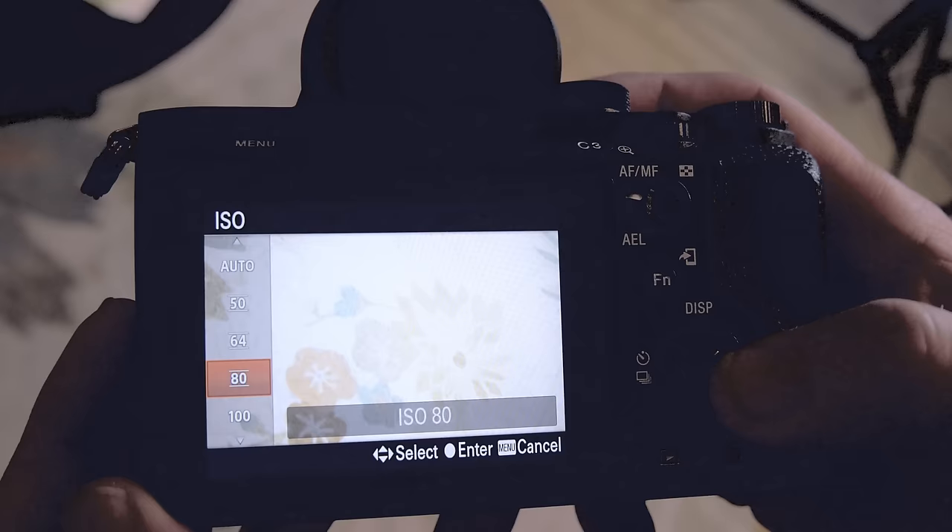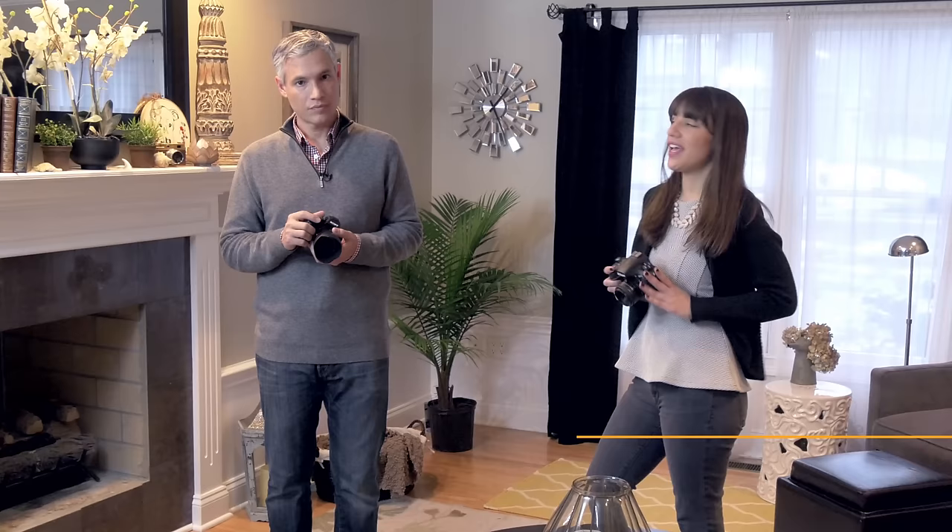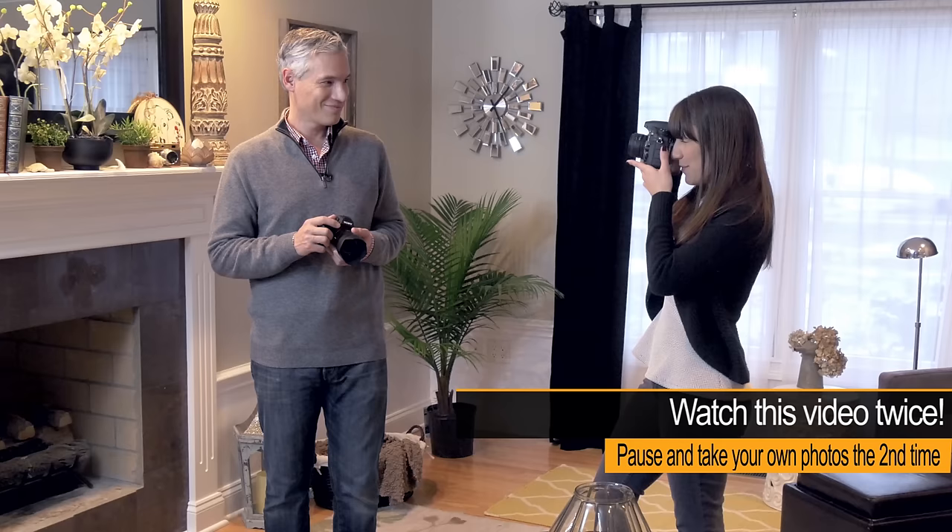Let's do a little exercise so you can practice controlling your shutter speed and see what it does to your pictures. Set your aperture to the lowest number and set your ISO to auto just so you can practice your shutter speed. I'll start at 1/5th of a second and Tony will nod his head so we can see if I can capture that motion. You could hear that it was a little bit slow, and sure enough the picture is really blurry.